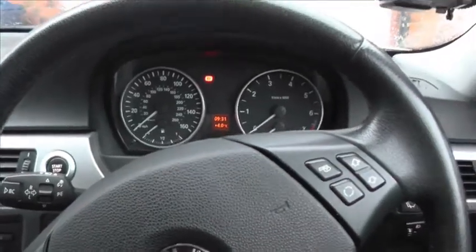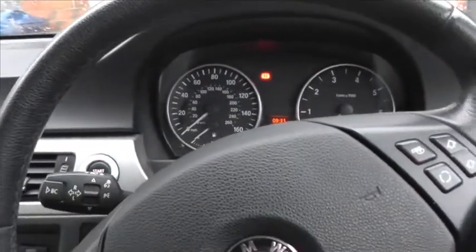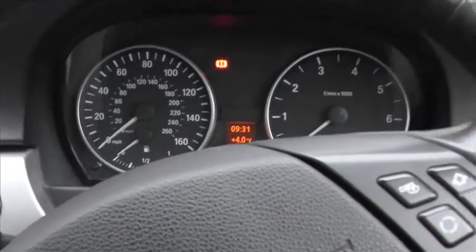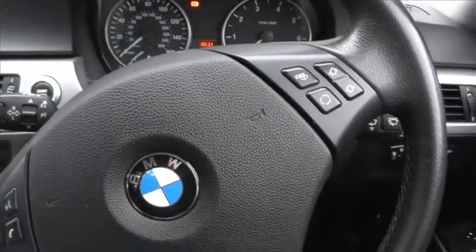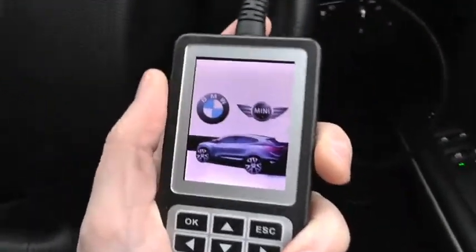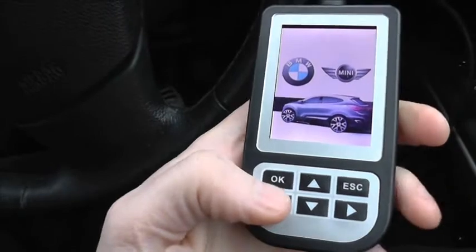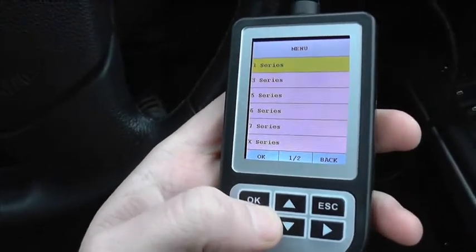Thanks for watching this Diagnostic World video. What I want to show you here is how to diagnose your BMW. What we have here is a BMW 3 Series — it's a 318, E90 from 2006. No matter what BMW or Mini you're in, it can be diagnosed using this C110 reader, which is probably one of the easiest ways to diagnose your BMW. I'm going to go through the option menu and show you the vehicles it will cover.